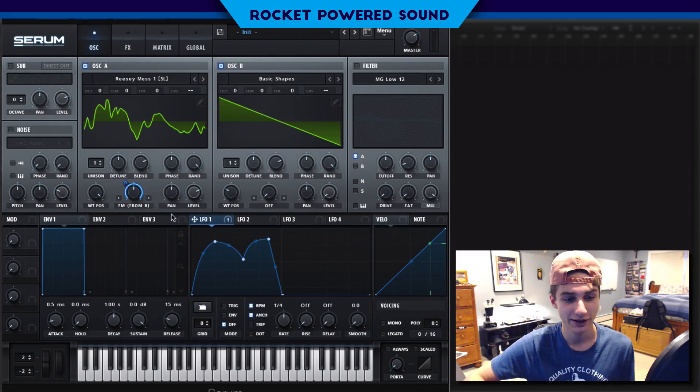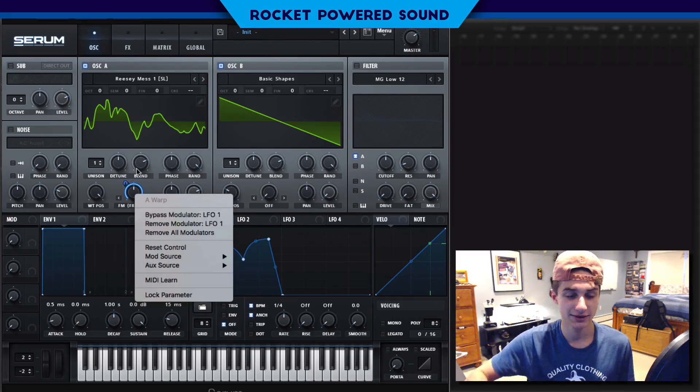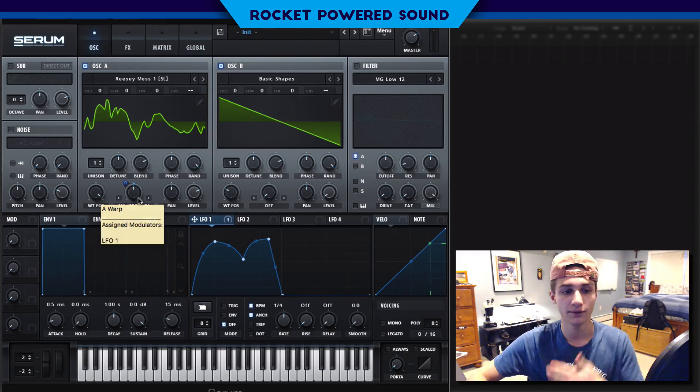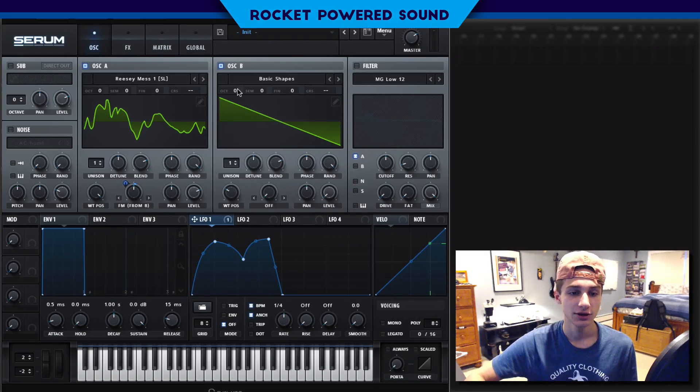Since the FM is at 50%, it tried to go back and forth, but I'm going to move that so we are only going one direction — forward. We're just going to map this up six.